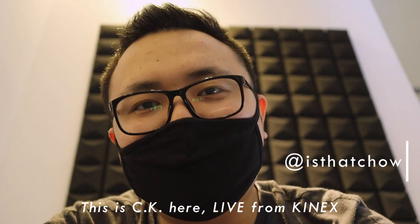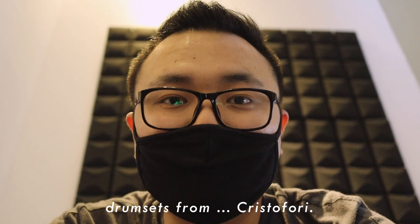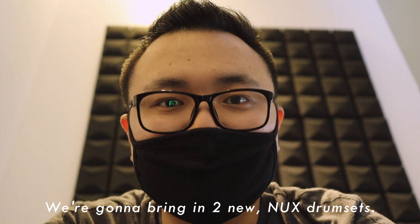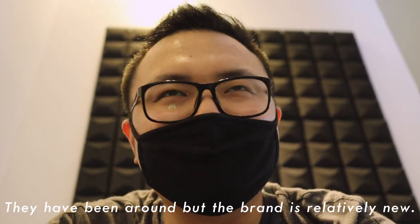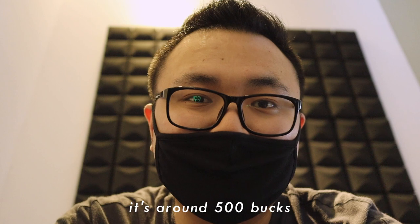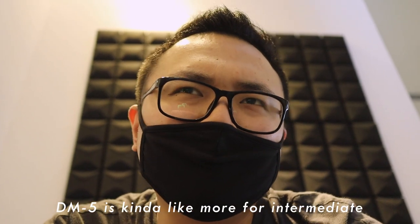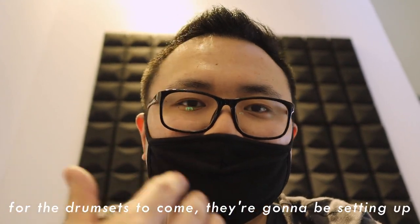What's up guys, this is CK here live from Kinex. It's about 10am right now and I just decided to come in early to open up the place because we ordered two new drum sets from Crystal Forry. We're gonna bring in two new X drum sets — they're relatively new. Crystal Forry was really kind to loan me one set to use, practice, and do videos because it's small, compact, and affordable — around 500 bucks. We're gonna bring in DM1 and DM5. DM5 is more for intermediate players, DM1 is more for beginners who aren't sure if they should invest in one. So I'm gonna get this place ready for the drum sets.